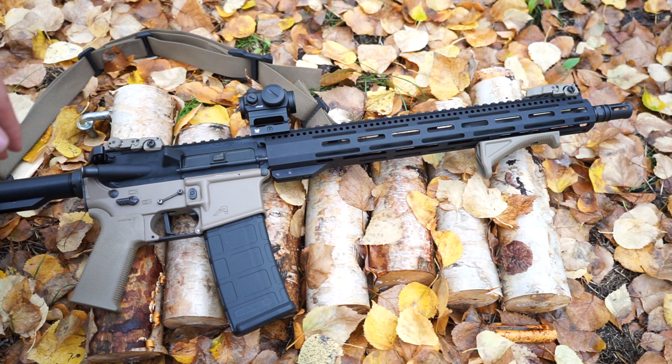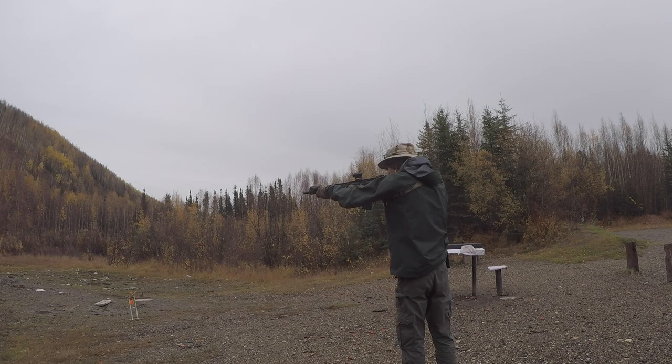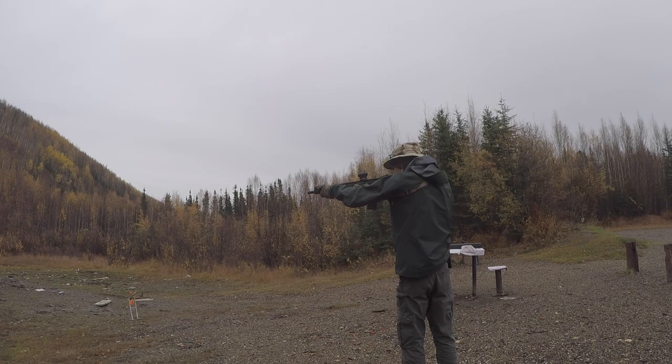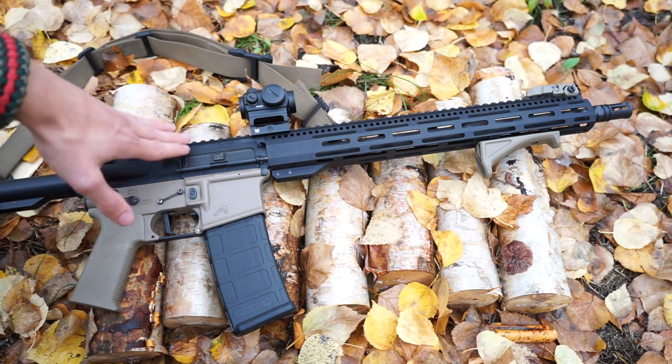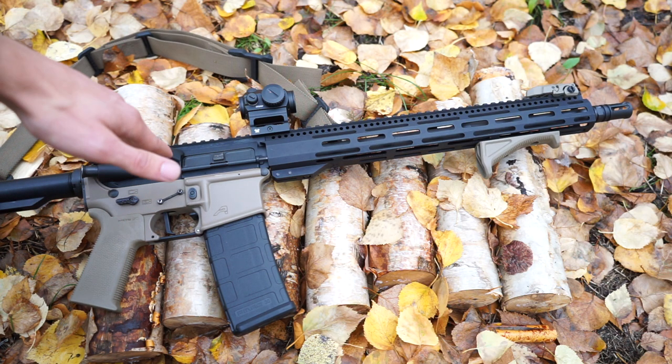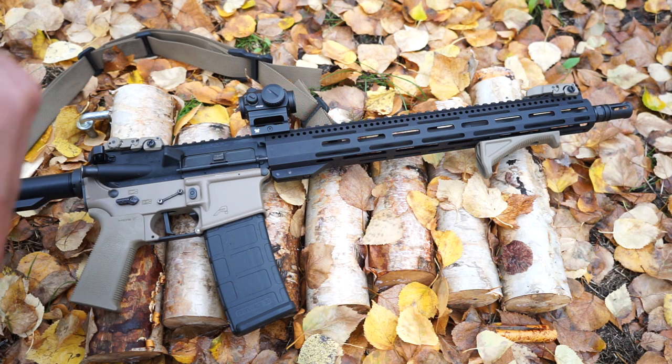$299 sounds kind of steep because it is an AR-15, but really if you look at the spectrum of uppers, that's not that bad — especially when you consider this comes with a Magpul M-LOK rail, a 15-inch M-LOK rail, and a chrome moly steel barrel with a SOCOM profile. The SOCOM profile is a really nice, thicker barrel profile. You're also getting a bolt carrier group and a charging handle, so you can get a complete upper for right at $300.